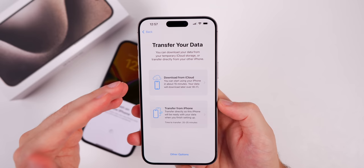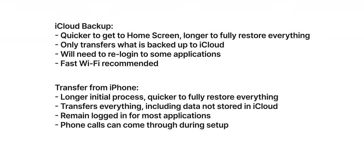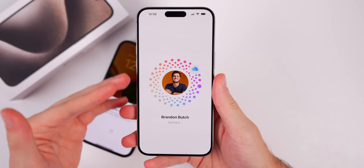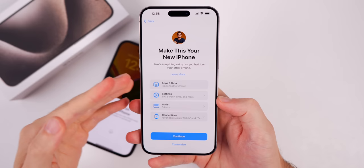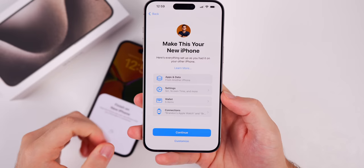Now we are at the most important part of this entire setup — this is how we transfer our data. You can transfer from iCloud or transfer from another iPhone. If you did an iCloud backup before you started, you can do that and it could be quicker with a fast Wi-Fi connection. But I prefer Transfer from iPhone — most people should transfer directly from an iPhone. This will only work if you updated the software earlier. You get a cool animation showing your files and applications being transferred over.